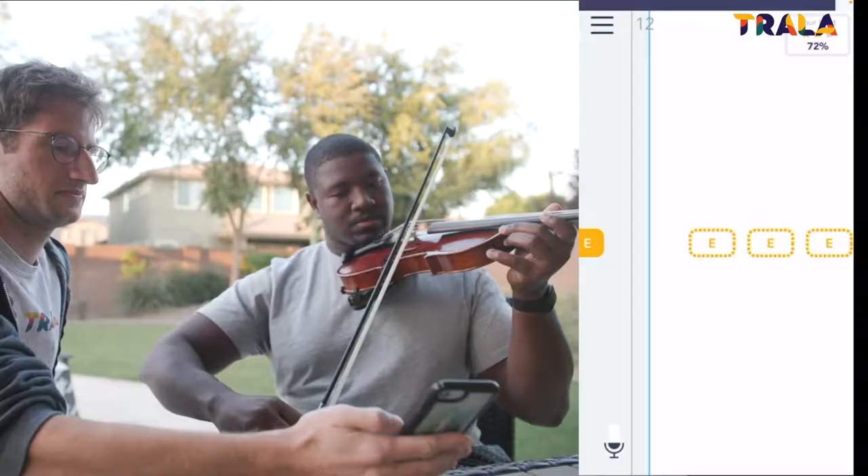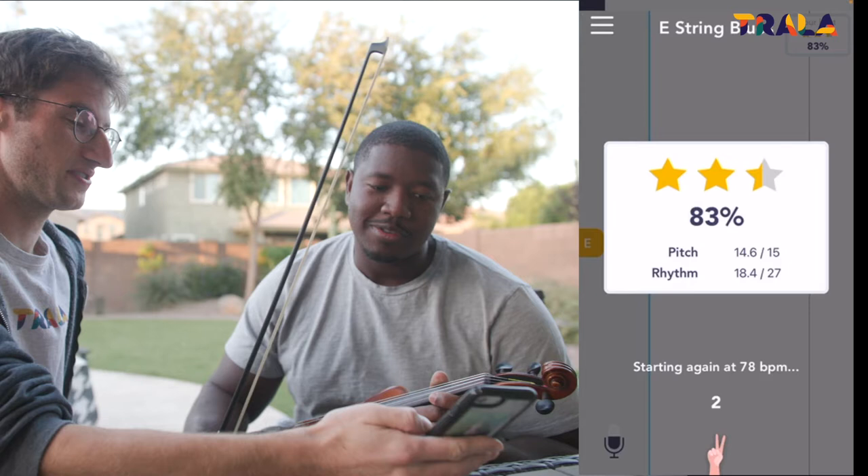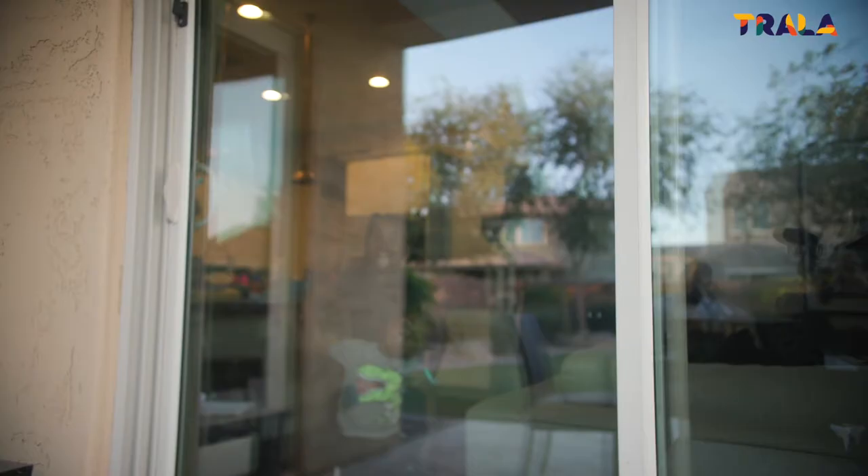Pretty good. Are you ready to play your first exercise on the app? Yes, look forward to it. Let's do it. 83% — significantly better. Alright. You want some more? If you only play when the notes are there, you'll get perfect.